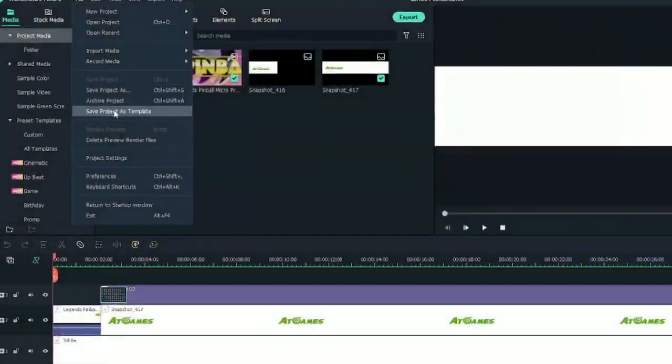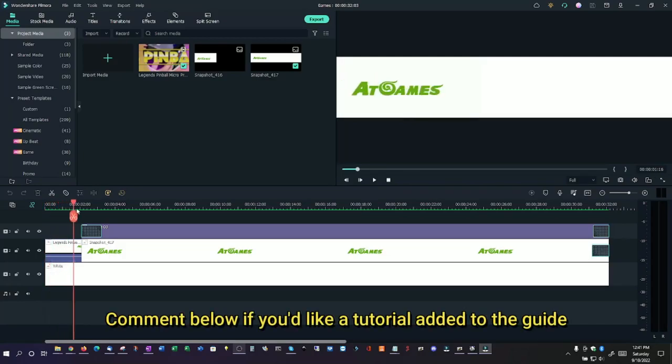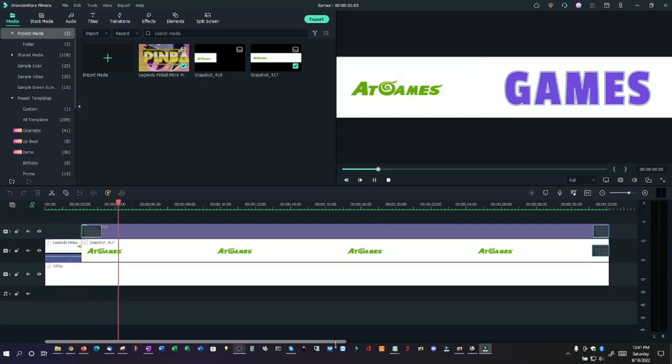I don't currently have any community-developed animated marquees to show you, but I did create a simple one to try out using my video editing tool called Filmora. There are free video editors you can use as well if you prefer. I just added the AtGames animation and some text, exported it as an MP4 file, and copied it to the Bit LCD thumb drive. I'm sure we'll see some awesome new animated marquees in the future, but hopefully this gives you a good idea that there is much more that can be done with the Bit LCD.